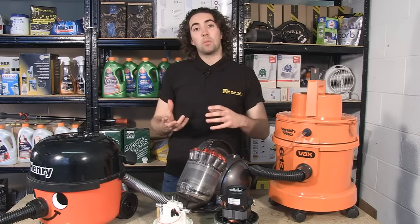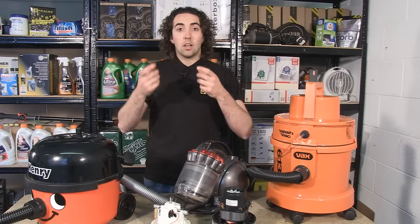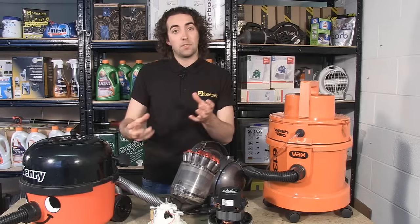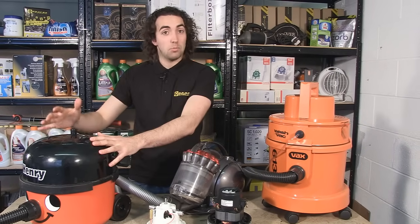Now it's exactly the same principle as when you drink from a glass through a straw. You create a lower air pressure in your mouth and as a result the ambient air pressure around the glass forces the liquid up through the straw and into your mouth, and it's exactly the same with a vacuum cleaner.